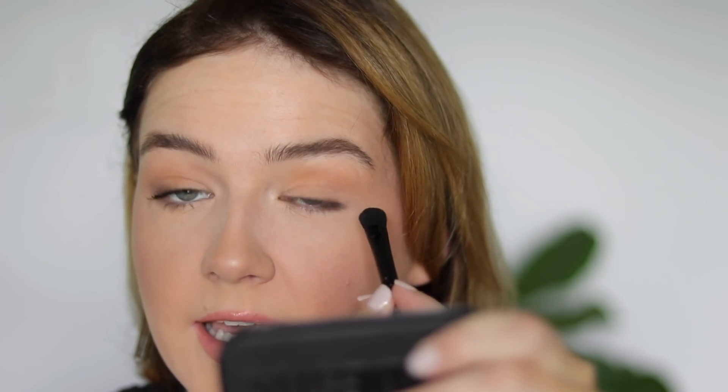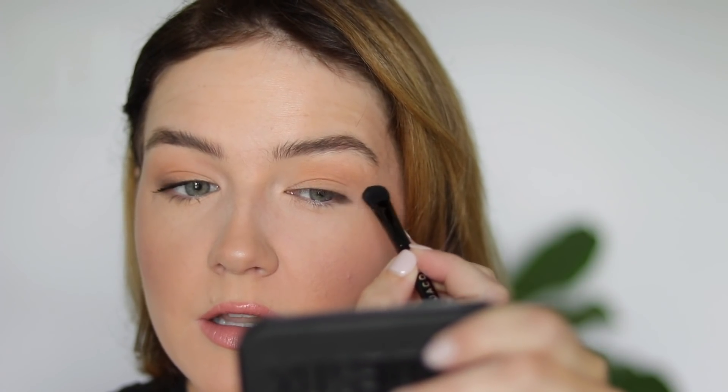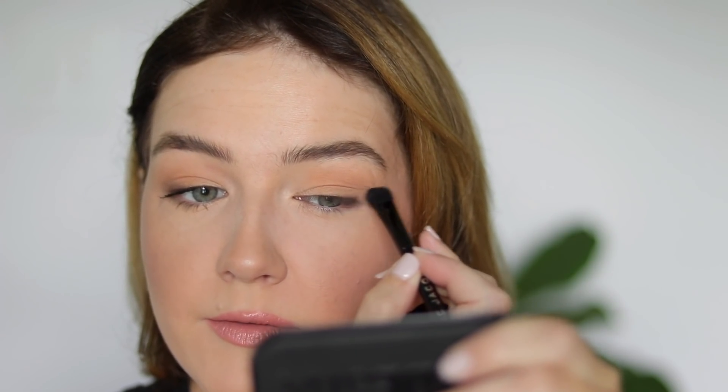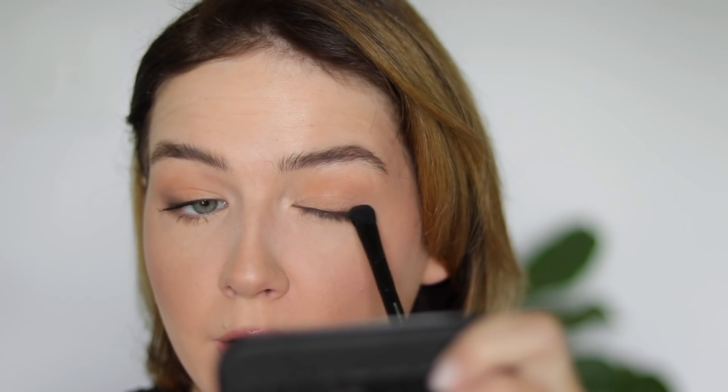I stop about right here, not bringing it inward because it does kind of close off my eyes a bit. Then I start working in that upward fashion — I just slightly elongate whatever I have left on my brush and keep layering that shade until I get the intensity I want, which is just barely showing through on that outer part. It's almost like taking an angled liner brush and sweeping it down into my lash line.